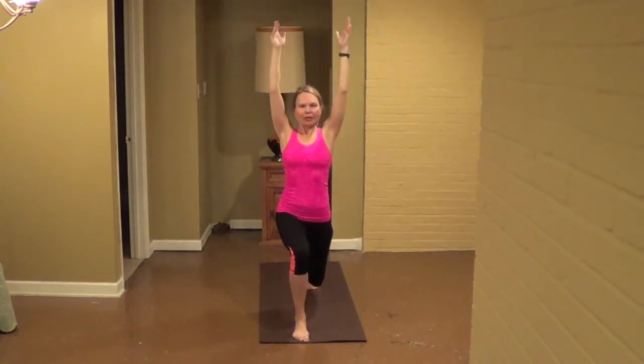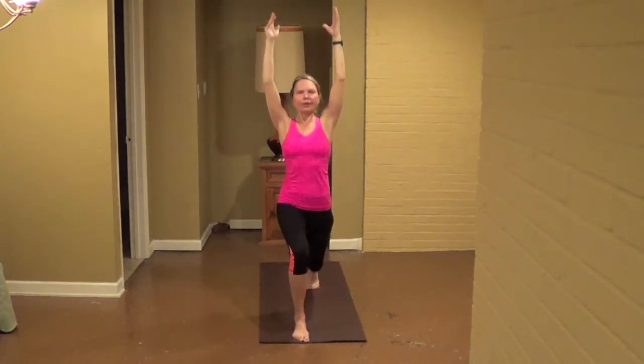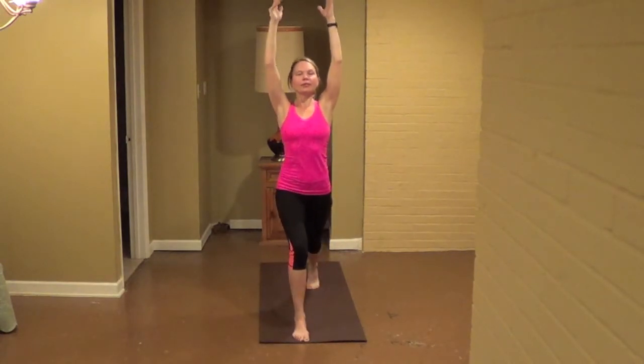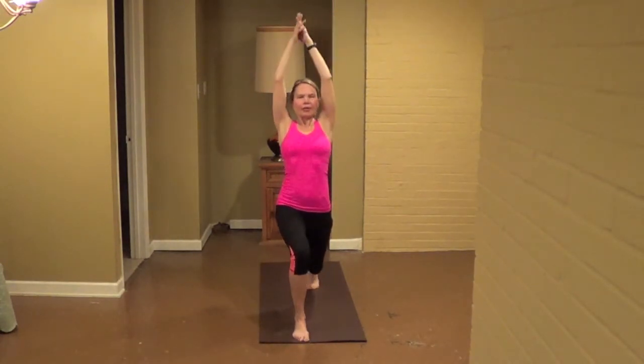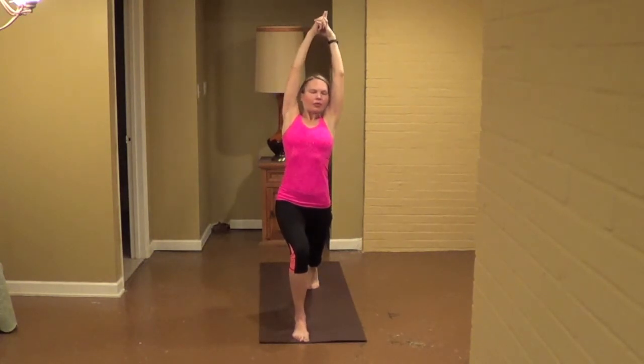Seven, keep the core engaged, six, five, four, three, two, one. A little bit of those fingers — we're going to pull it up. Thumbs across, lift the ribcage, over to the left. For eight, seven, six, strong legs, five, four, three, two.